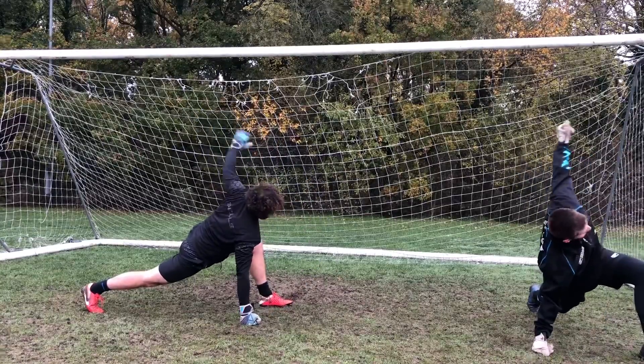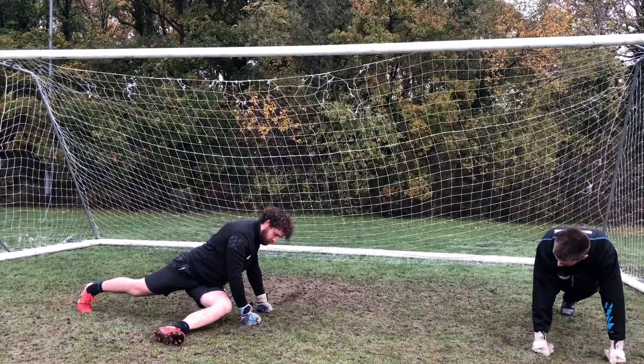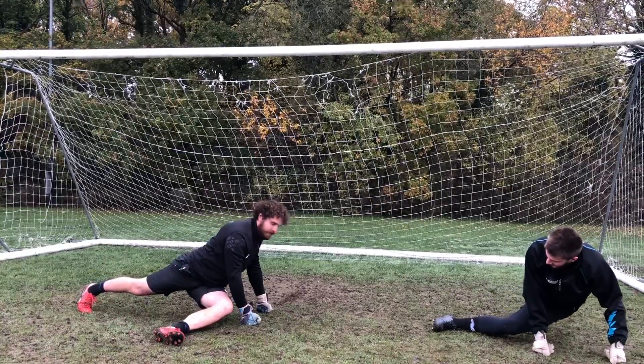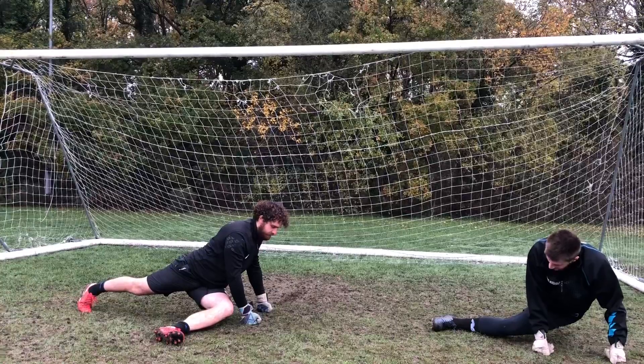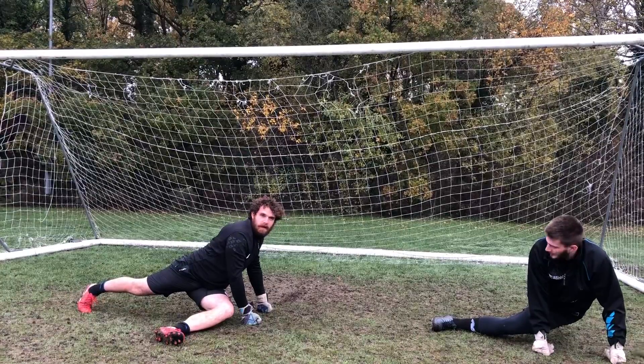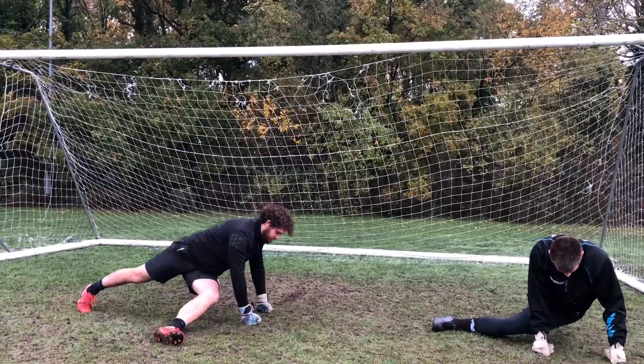Same position — now take this leg across. You want your knee almost there, and we're sitting in and opening up that hip. Hold this for about ten seconds, though you can do longer if you want.